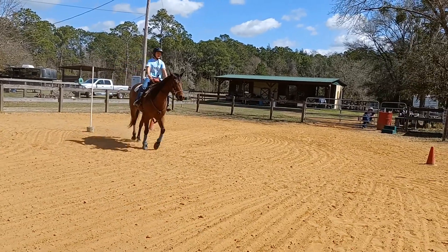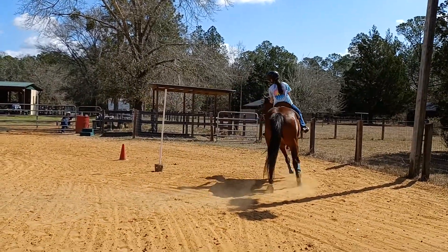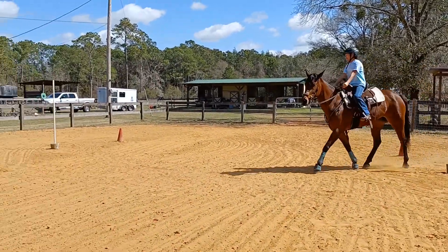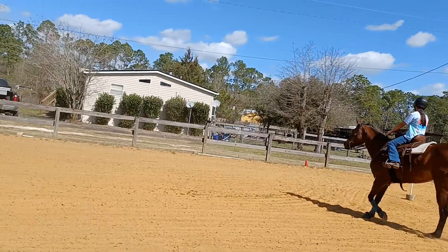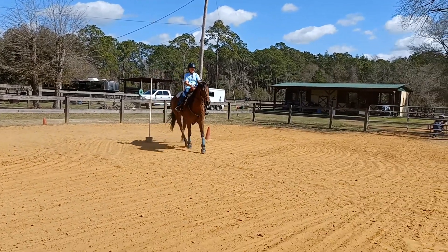Don't let her turn too soon. Still get her nose in her shoulder — nose and shoulder. There, that's prettier, much prettier. It should be like a half circle and then a straight line. Get her nose and shoulder, then go to the horn. Good. Now stop in the middle and pet her. Sit down and say whoa.